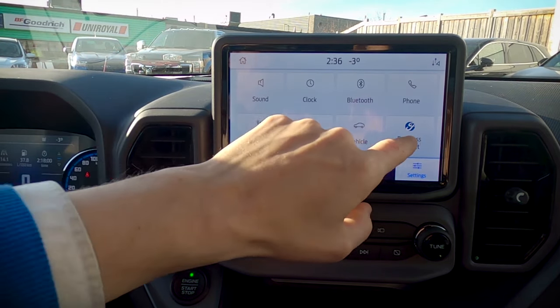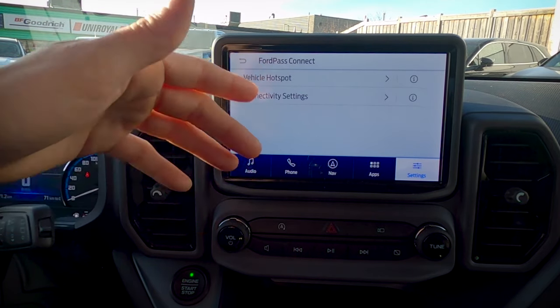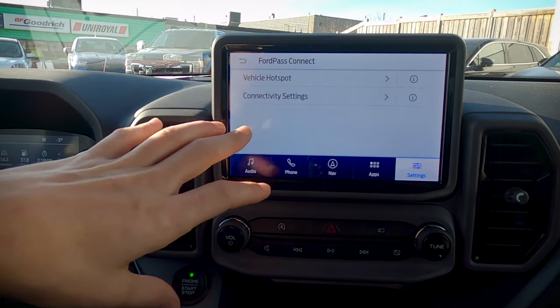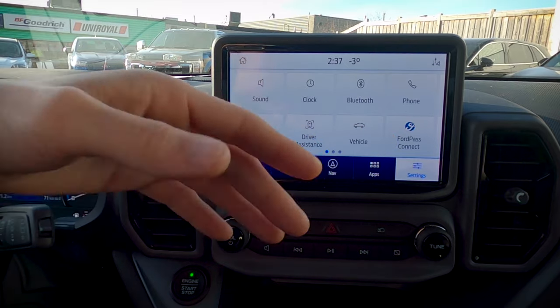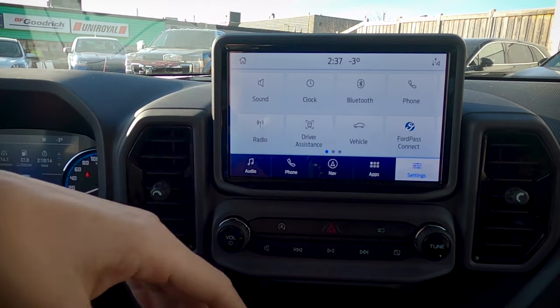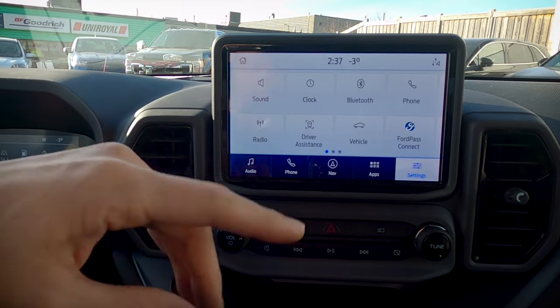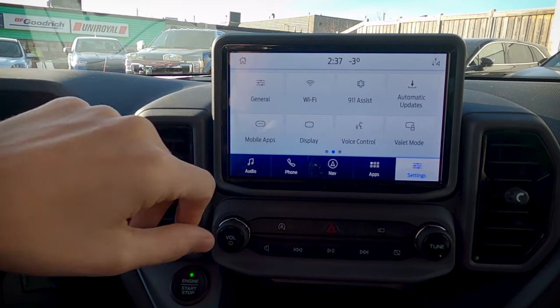Moving into Ford Pass Connect — you have the ability to use the vehicle as a wireless hotspot, good for up to 10 devices, though you do need a data plan through a third party. The vehicle has a built-in modem, so you can remote start via your fob, and with that modem you also have the ability to remote start directly through your cell phone.